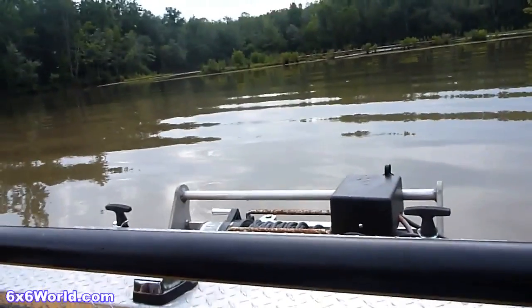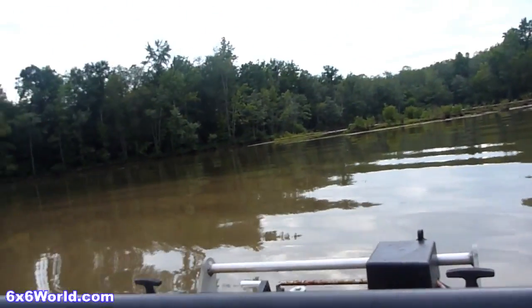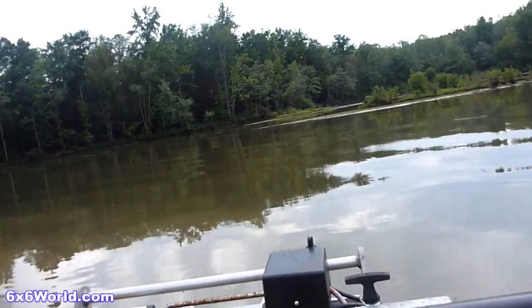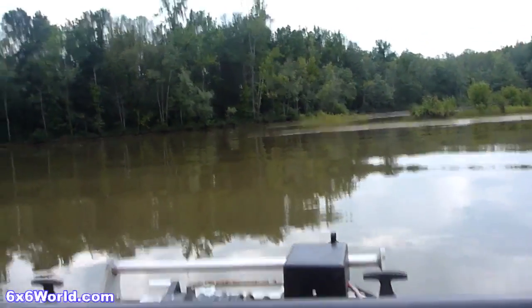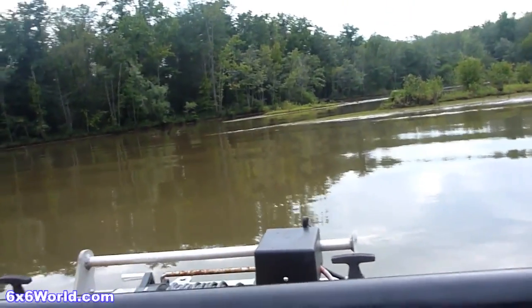Sometimes I'll float, sometimes I'll leave the bottom. Now you can engage the props while you're running — it doesn't matter. Tracks on, tracks off. That's the hydraulics for you — seamless like that.